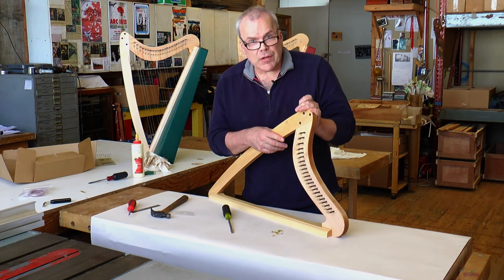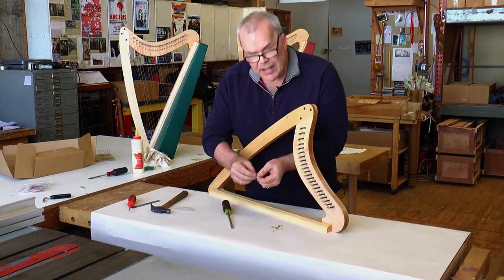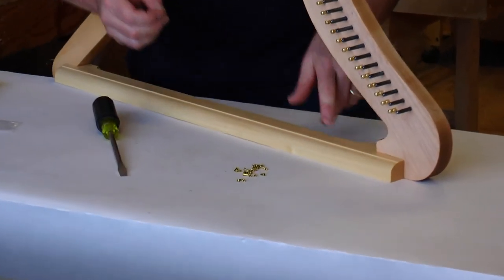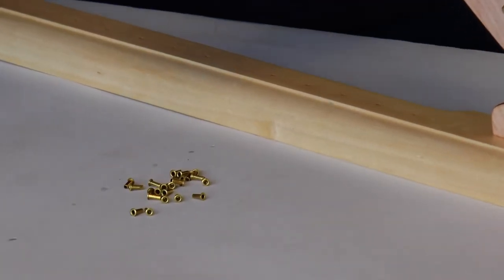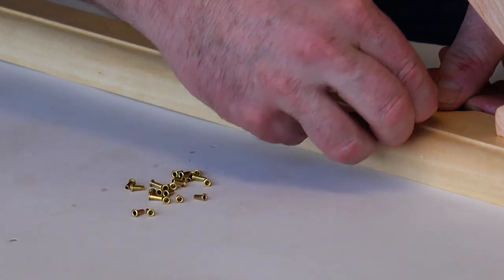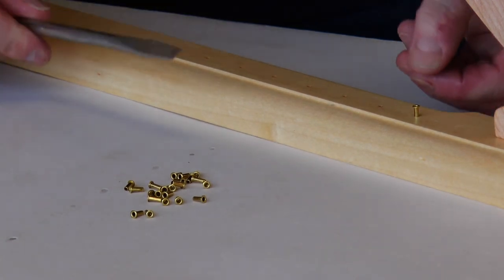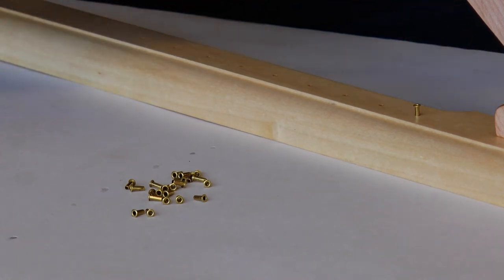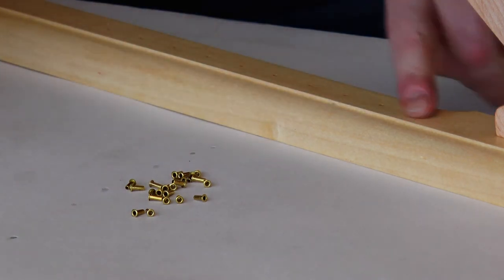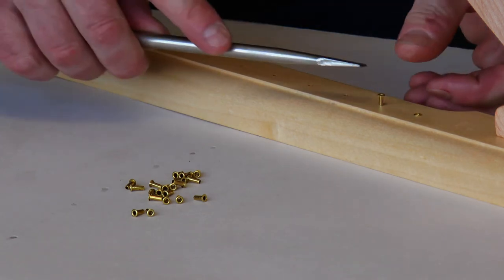Now there's one more thing to do to the frame before gluing it on the box. We have these tiny little brass eyelets — they're very small and cumbersome with your fingers. Find a way to fit them into the hole; they should be a little tight. I always start up here — it fits but it's a little too snug to push with my thumb, so I take a flathead screwdriver, set the eyelet in, and push it flush just like that. Do this before gluing the frame onto the box because it's easier when it's flat on your table surface.